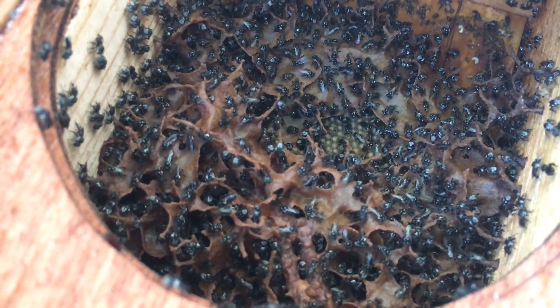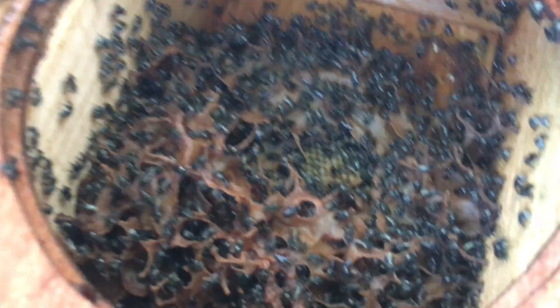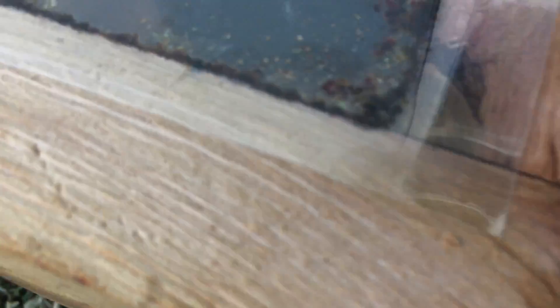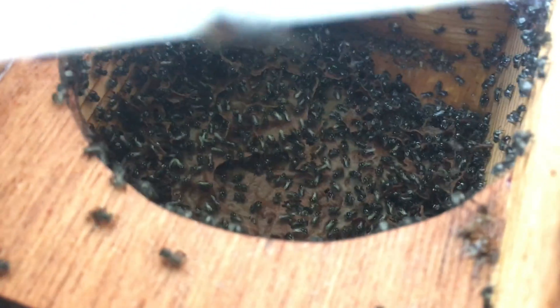Let's have a look in this one. I think everybody can guess — they haven't got the stringy structure, we've got covering, and lots of bees. There is a queen in that one.